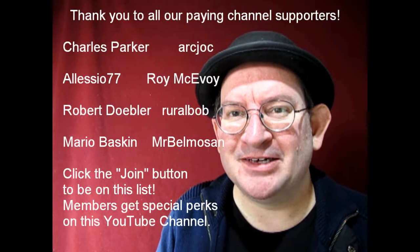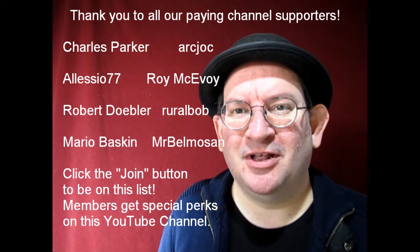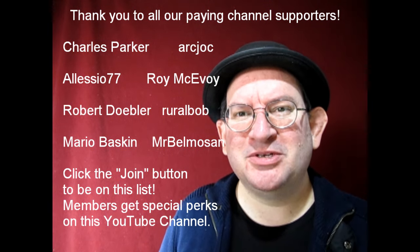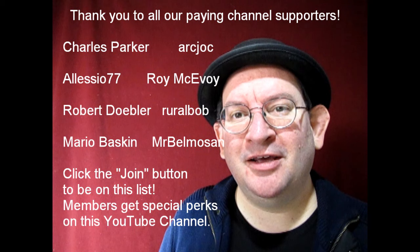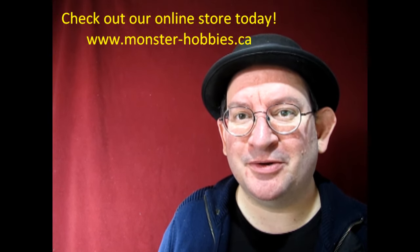Hello once again, Monster Hobbies Model Car Garage Mechanics. Welcome back to another episode of the Monster Hobbies Model Car Garage. I've been putting on my sweater in the basement here because it's getting a lot colder, and while I was doing that, I was thinking that if we want to send items to Nady's Garage, we're going to have to ship them over there from the Monster Hobbies Model Car Garage warehouse.